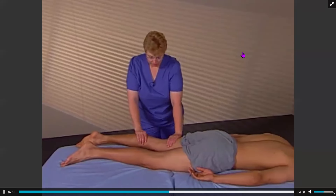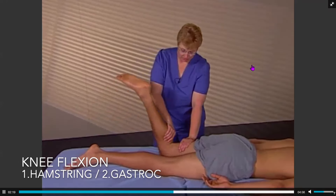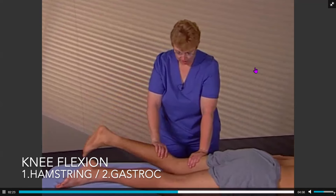The next firing pattern is knee flexion. The hamstrings should contract first, not the calf muscles, primarily the gastrocnemius.